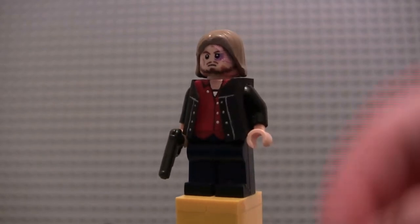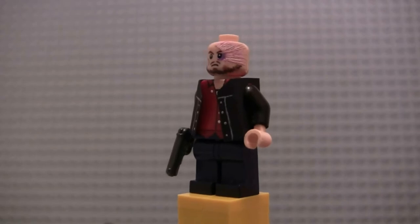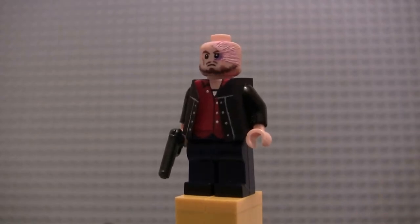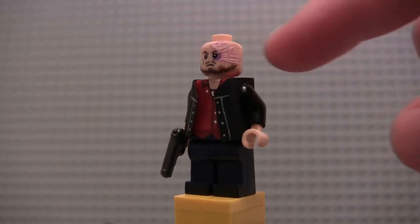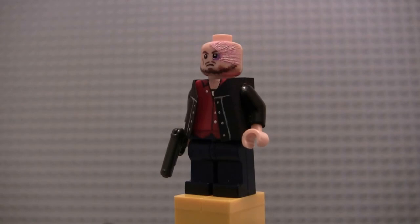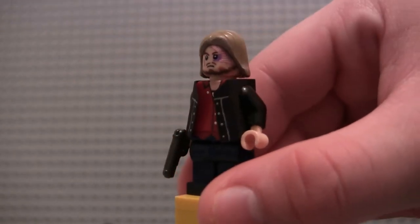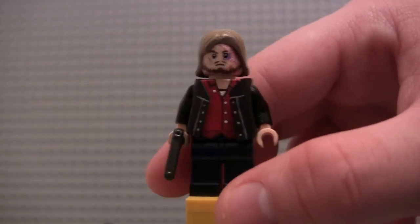I kind of retouched the scar a little bit — I added some more purple to the bag around the eye to make that more prominent. This used to just be all pink, the scar, but I realized in Season 7 his scar wasn't bright pink like it was back in Season 6. It was kind of faded. So I dry brushed some light tan over it to give it more of a look that blends with the skin tone, not making it as prominent. Color-wise, it looks pretty accurate.